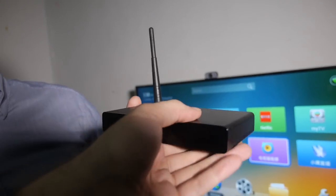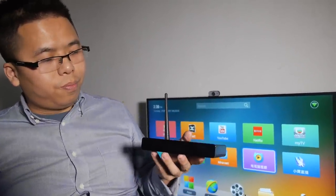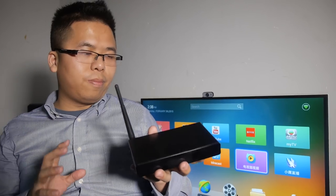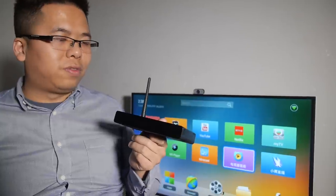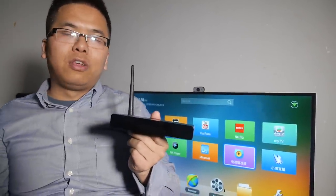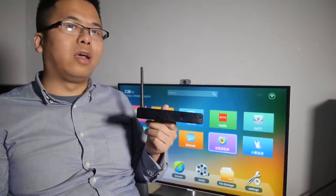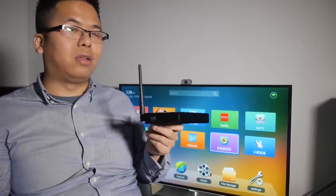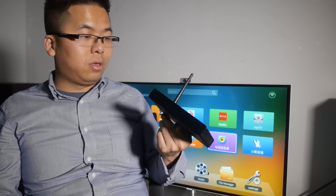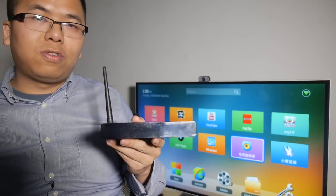So it's kind of like an entry-level 4K box? Yes, we position this product as the entry-level 4K player, but actually it has quite a powerful specification — it's quad-core A7, quad-core A7, and Mali-450, with USB 3. Yeah, that's quite a lot of features. What's going on with the UI?